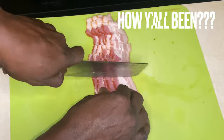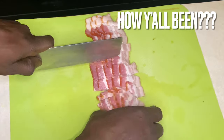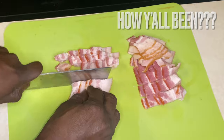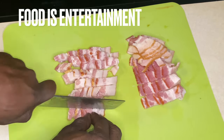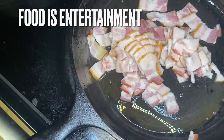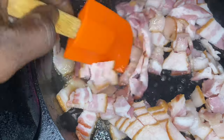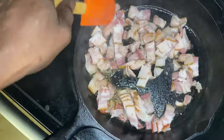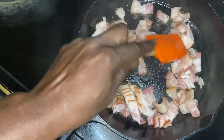We have this bacon and we are slicing it y'all. I just took it out the pack, left it how it was and laid it out and sliced it. I didn't stack it into one row — I just laid it out and sliced it. The reason why is because when it gets to cooking in this cast iron skillet, it will separate.